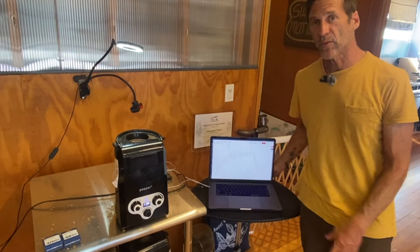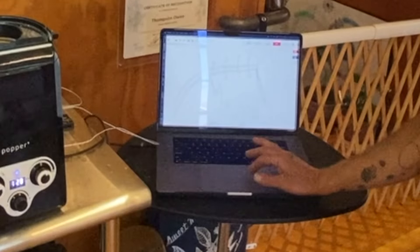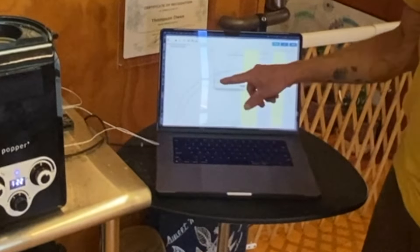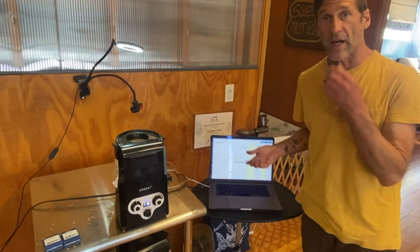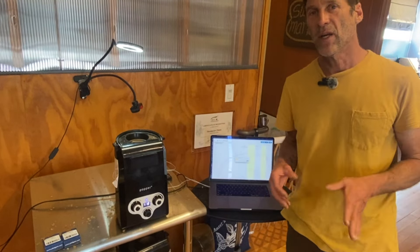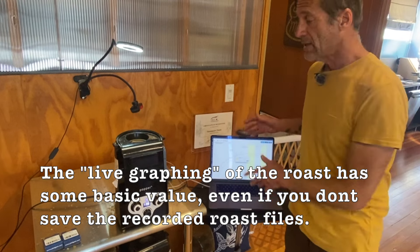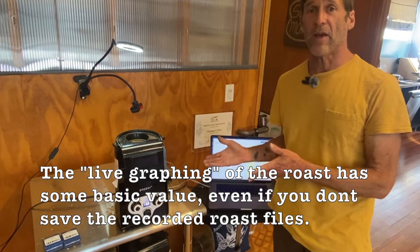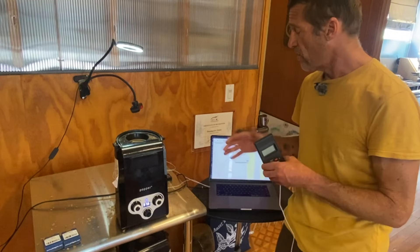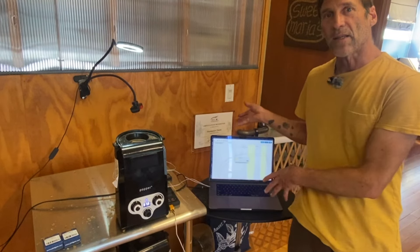We've finished the roast and recorded it in Artisan. We'll turn this off, and when we hit Reset it will give us the option to save to our hard drive. It's worth asking what the value of this is. You can watch live and see what's happening with your roast, but you could get some of that value just from a manual thermometer. So the question is whether you need this graphical interface, and what you do with it afterward.